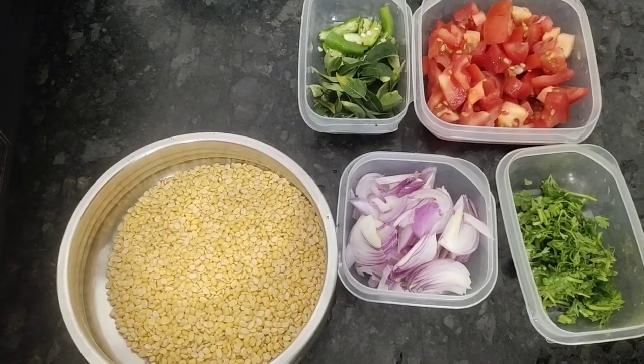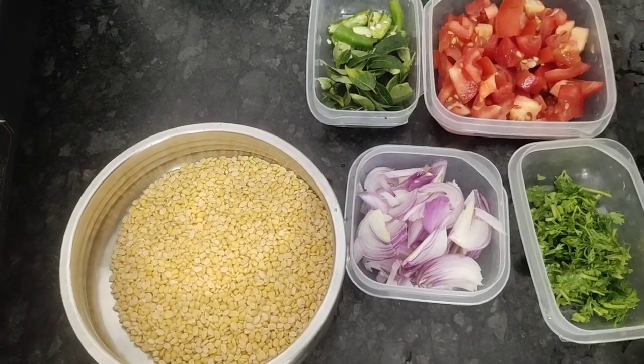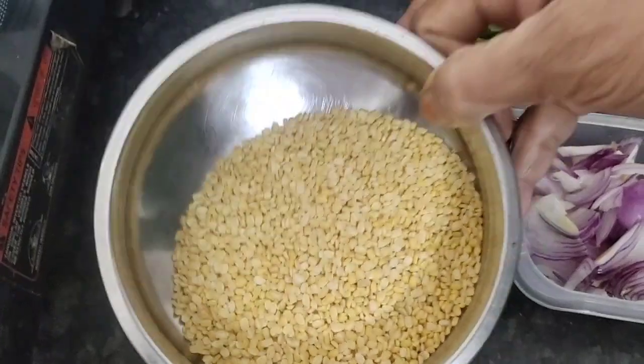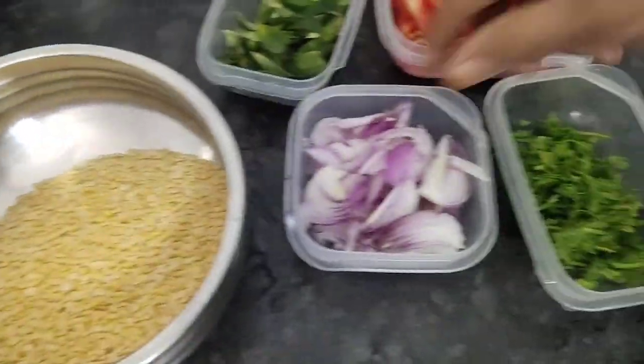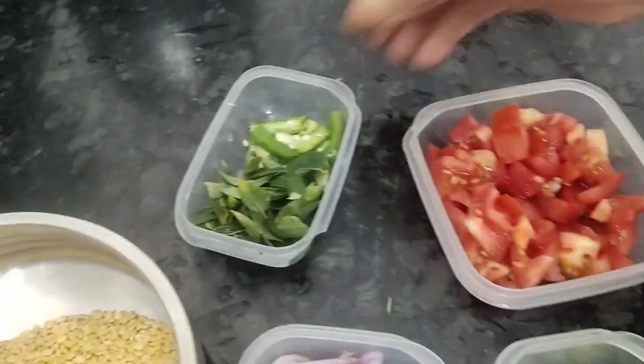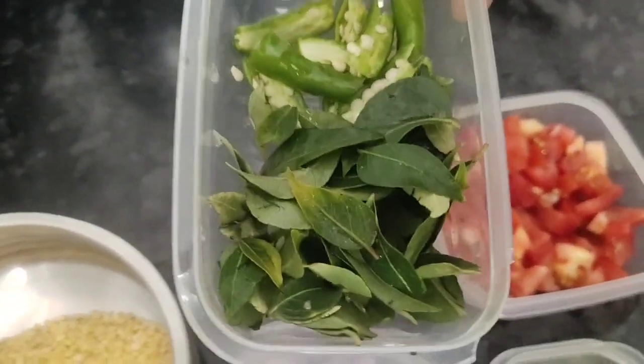This is a Tulsi recipe. We have 100g Moongi Daal, 1 onion, 2 tomatoes, and 2 green chillies.